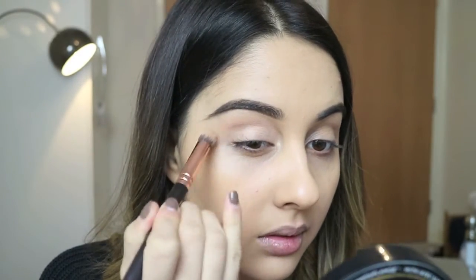Now that I've done that I'm just going to go in with my translucent powder and set that cream base with a really big brush, basically the size of my eyelid, just because I want to make sure it's set really well, otherwise the colours don't blend out.